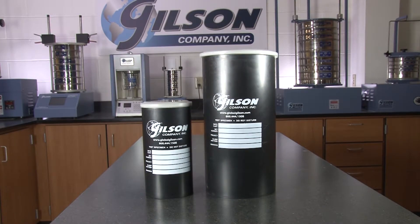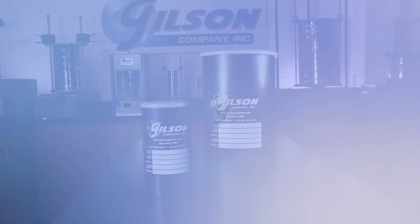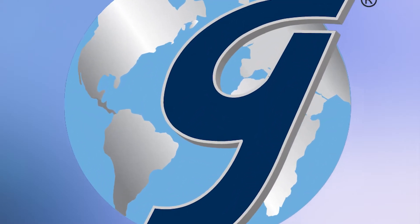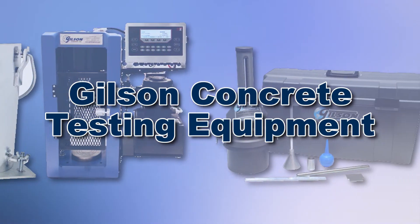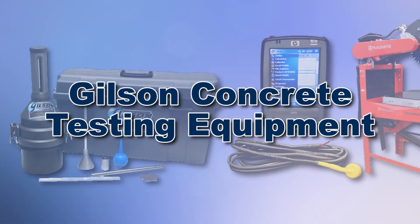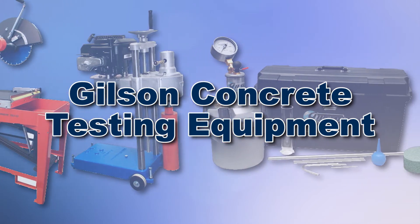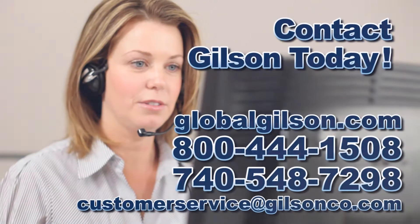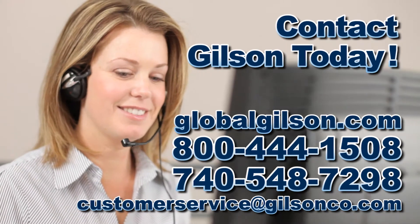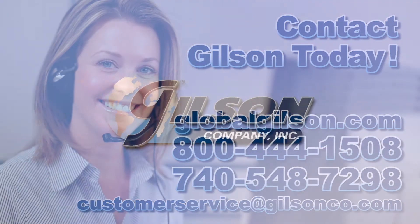Gilson single-use plastic concrete cylinder molds are the right choice for your materials testing lab. With Gilson's complete family of concrete testing equipment offering a wide range of performance, features, and capacities, Gilson has the right equipment for your accurate concrete determination needs. Be sure to check out these and all our products listed in the Gilson catalog and on the Gilson website. Gilson — your industry leader for materials testing equipment.